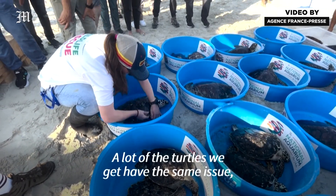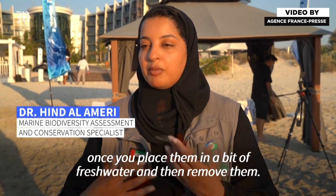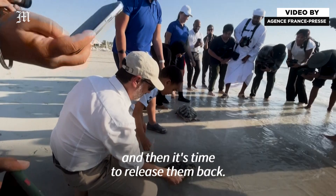A lot of the turtles we get have the same issue, which is barnacles on their backs. The barnacles are easy to remove once you place them in a bit of fresh water and then remove them. We check if they're eating well, they're swimming properly, and then it's time to release them back.